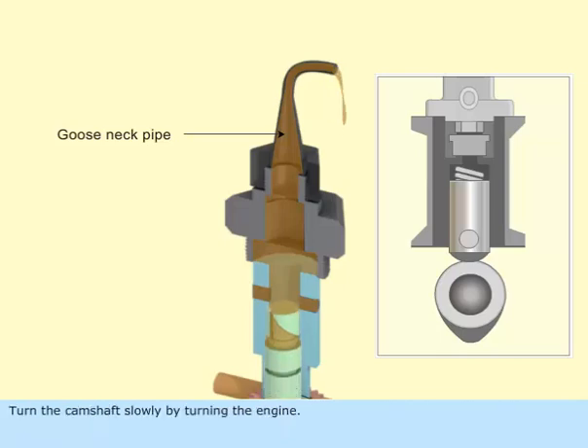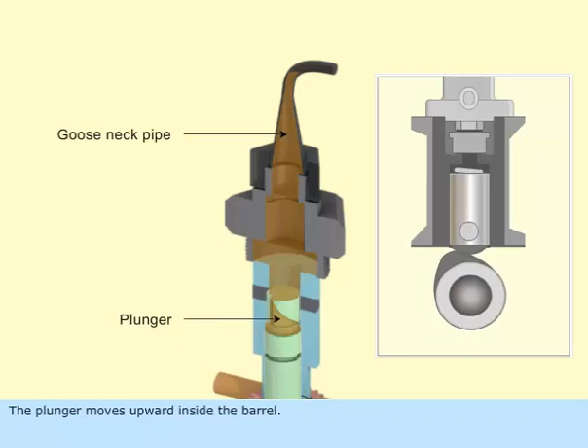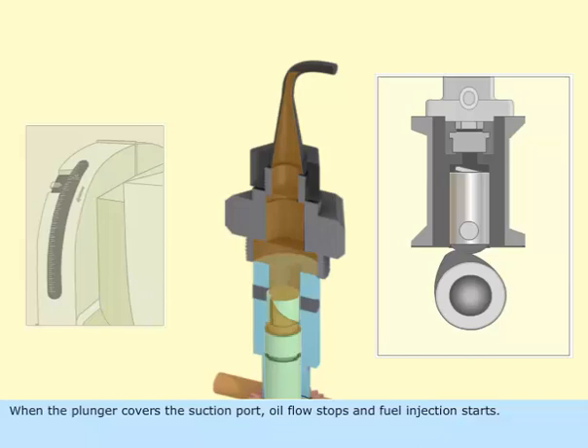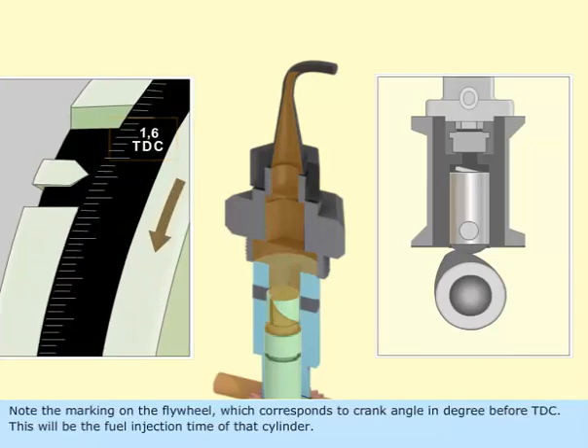Turn the camshaft slowly by turning the engine. The plunger moves upward inside the barrel. When the plunger covers the suction port, oil flow stops and fuel injection starts. Note the marking on the flywheel which corresponds to the crank angle in degrees before TDC. This will be the fuel injection timing of that cylinder.